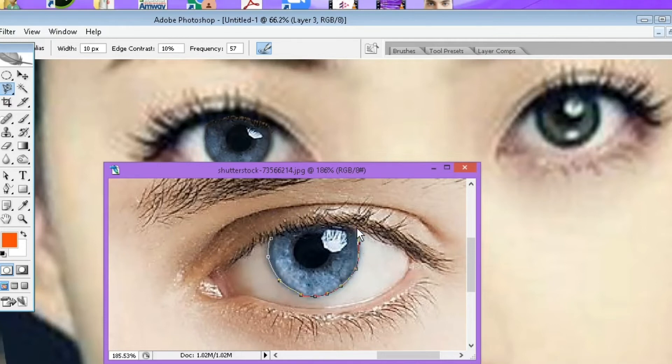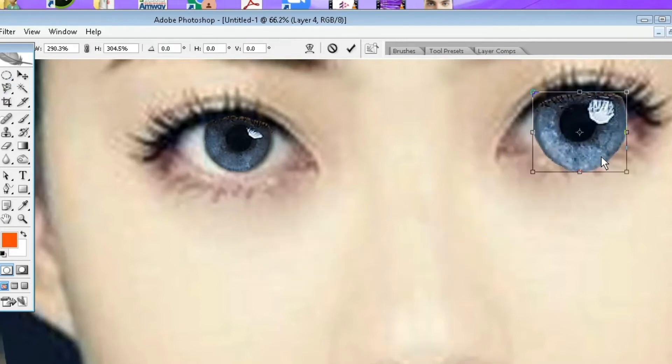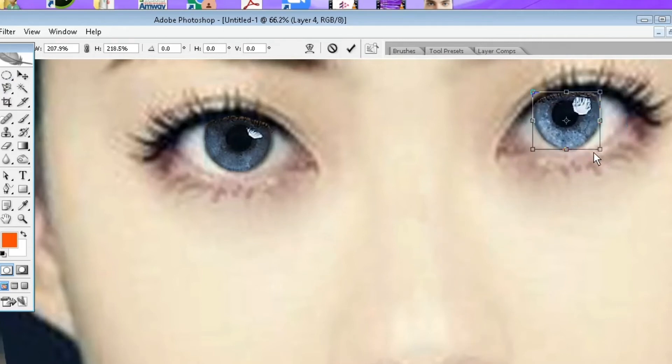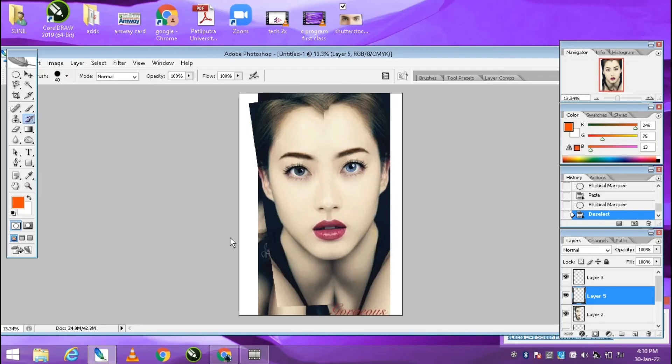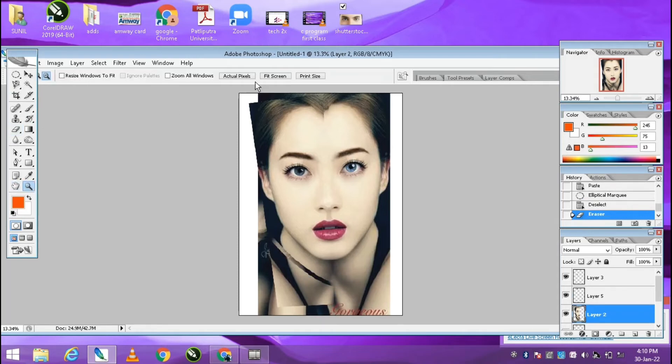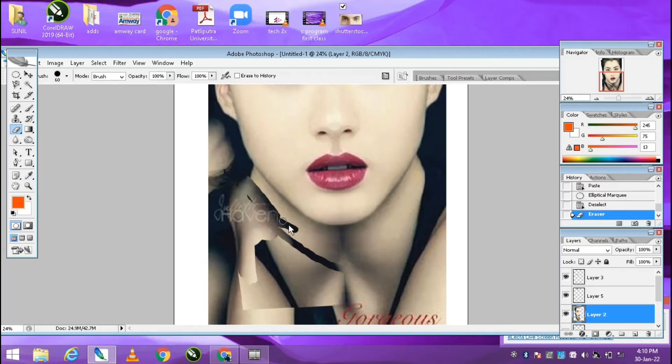If you want to copy the eyelash, that is not going to be a problem — just copy and paste. Now select free transform. Here you can see the result is very visible. Do a little bit more adjustment. Here you can see there are two necks visible, so just use the eraser tool to remove the upper layer so it is clearly visible and the photo will look more attractive.